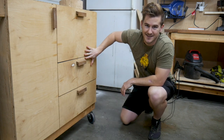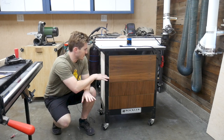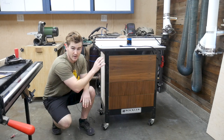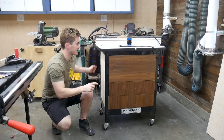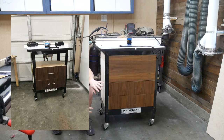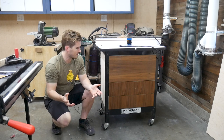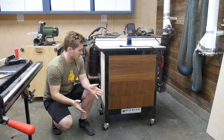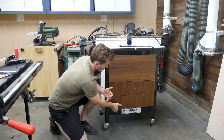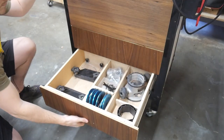Next up are these drawers. One of the next projects I tackled was completely redoing the organization of my router table. When I first got this Rockler base, it didn't have the added dust collection on the back, so I built just two drawers on the bottom. When I eventually got the dust collection, those drawers no longer properly fit, so they never really worked very well. This isn't a super complicated project — it just takes a little bit of planning. What I basically did was just shorten these drawers so that they fit the base a lot better.